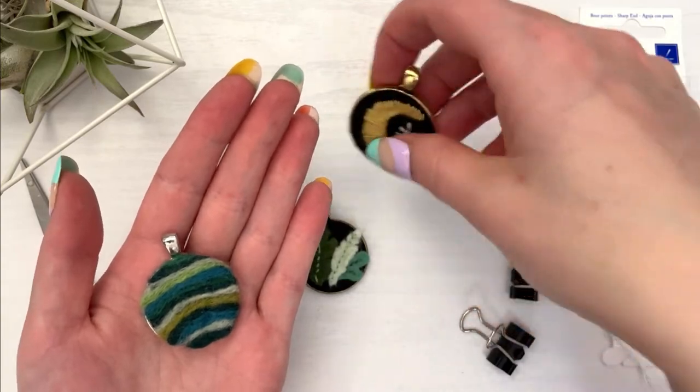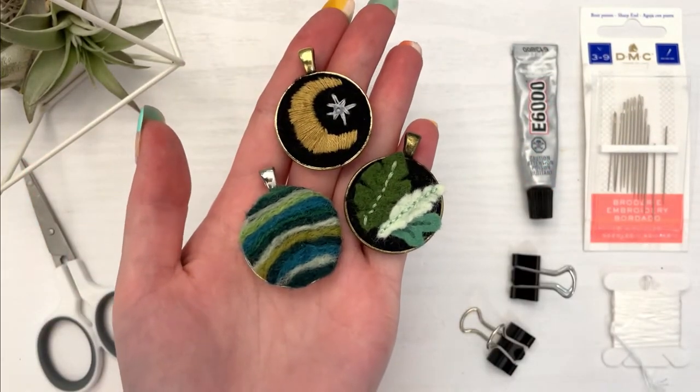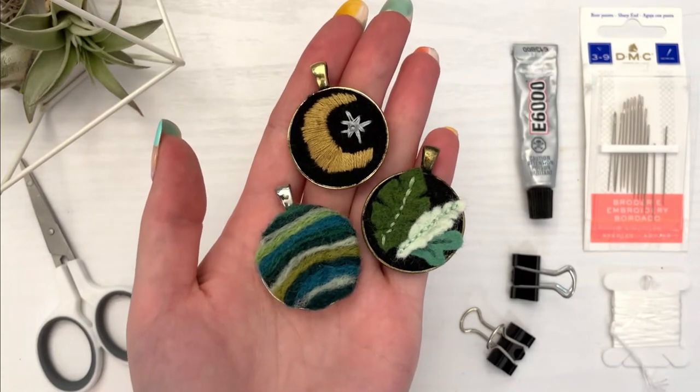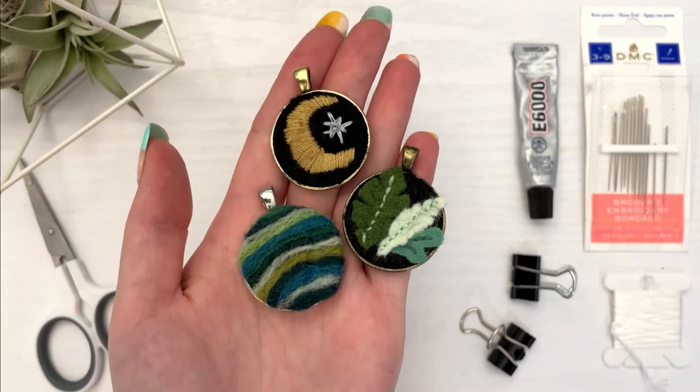Once the glue is set, remove the clips and thread your necklace on a chain of your choosing, and you are done! These also make excellent keychains. I hope you enjoyed this tutorial and we will see you next week.